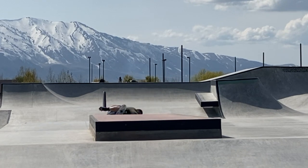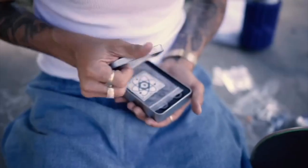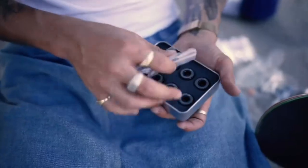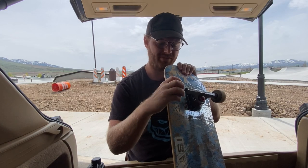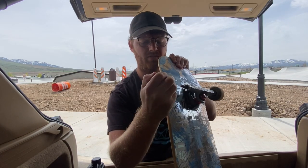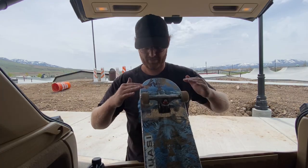Real quick, shoutout to Quantum Bearings for being so patient. They sent me these bearings probably more than six months ago. Normally I switch bearings when I get new wheels, but I haven't switched out my wheels in that long, so I've just been running these super old, crusty bearings — these things have seen better days for sure. Okay, let's do a quick spin test.